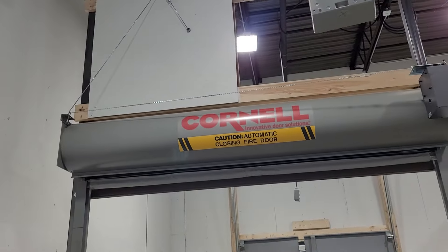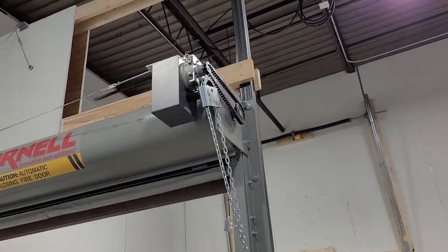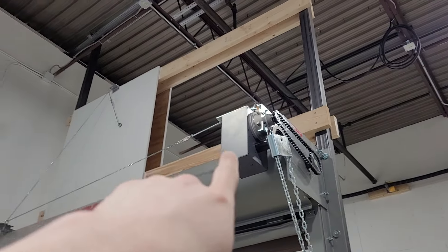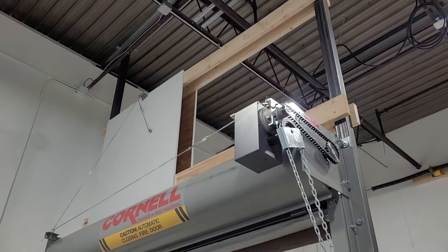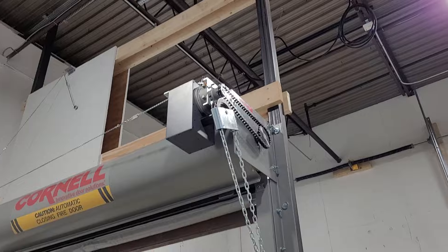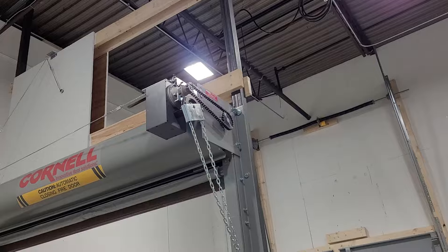We've got a fire door here. That's a little hoist reduction thing up there and there's also some kind of clutch in there. There's a little piece that'll melt when there's a fire and then it releases that clutch and the door falls down, because they don't set the spring tension — they set the door a little heavy so it'll fall.